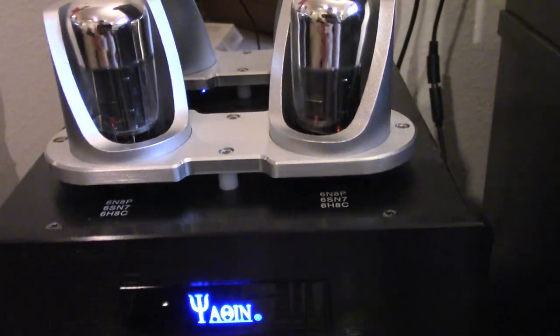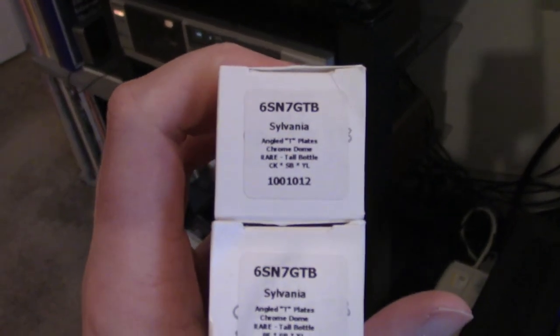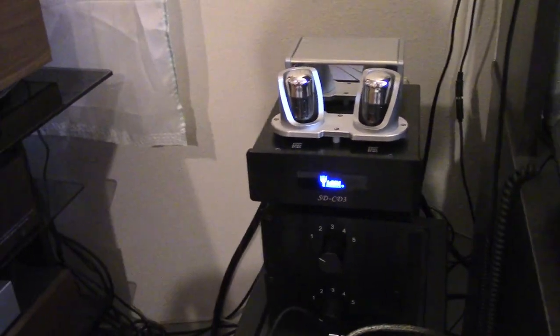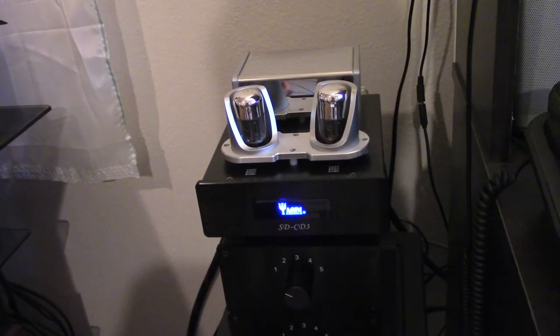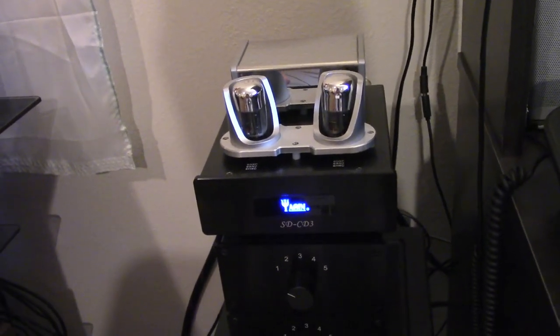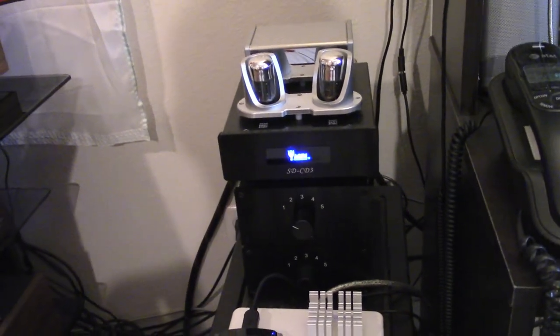These are what I think are called tall boys — they have a lot of chrome on top. It says Sylvania 6SN7 GTP on the box. They came with it from the previous owner. I also have the stock tubes, but these do sound better. The stock tubes tended to add more bass — it was kind of fuzzy, very warm, not as detailed. These seem more neutral — not as bass-y, not as tube-y — but they do add a little bit of flavor.